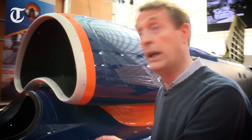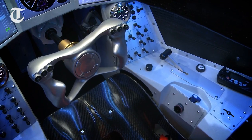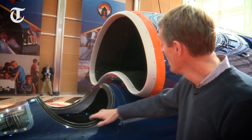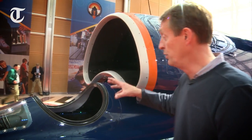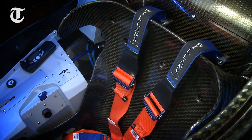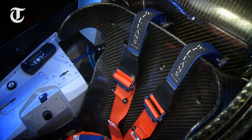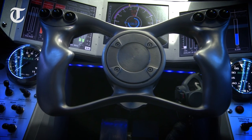Next up on the car is Andy Green's office. This is the first time we've seen this on the car, and you can see the poor man isn't going to have a lot of space in there, with this massive air intake just above his head. He's had a seat especially moulded in carbon fibre and, using 3D printing techniques, they've made a steering wheel to suit his hands.